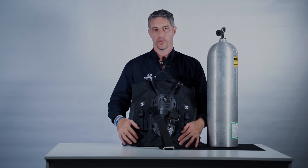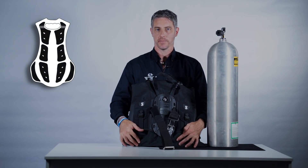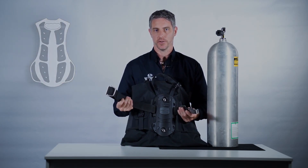The Hydros Pro was designed with a rigid back plate. The reasons are: number one, we get far better stability of the cylinder on the diver, and number two, we only need one tank strap, making it easier for a diver to attach the BC to the cylinder.